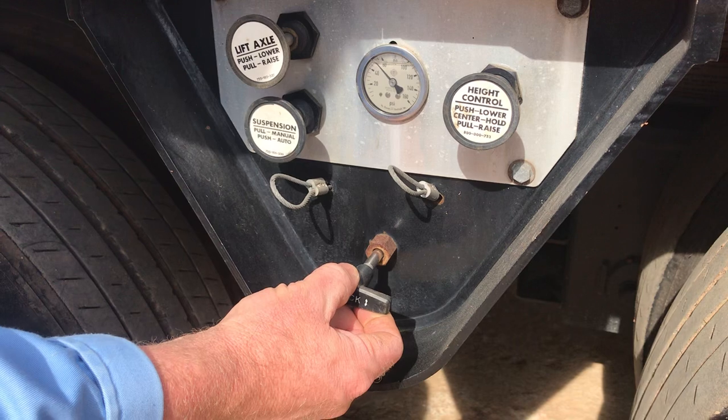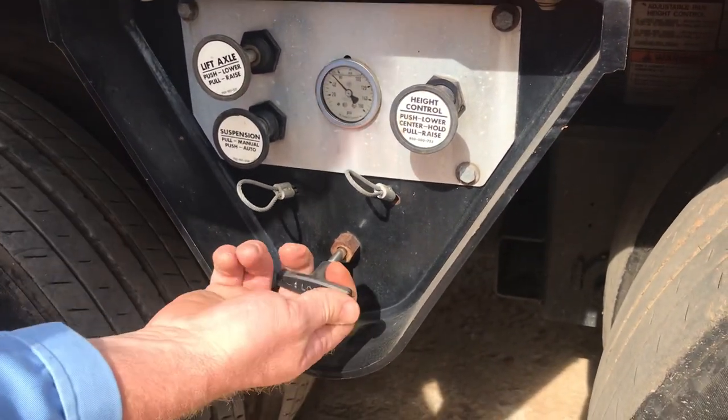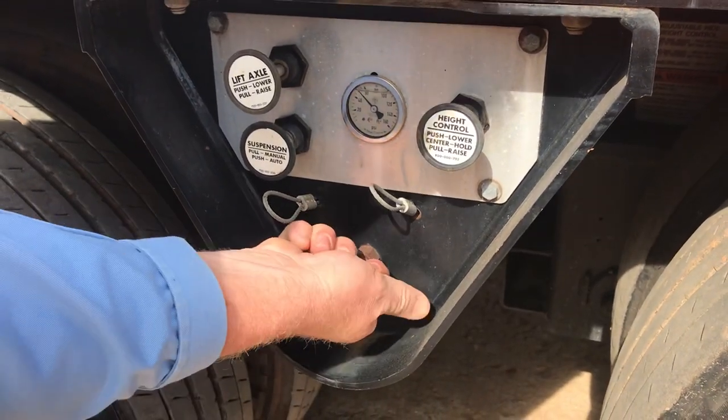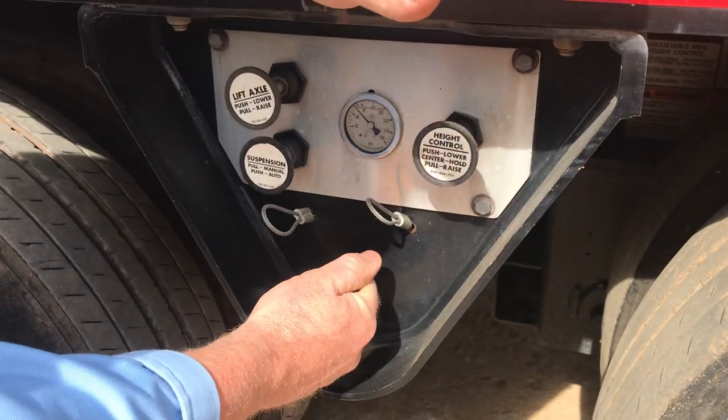This T-handle will help you select whether you want to ride low or ride high. By turning it, pushing it, and locking it again, you're selecting how high you want this trailer to ride off the ground.